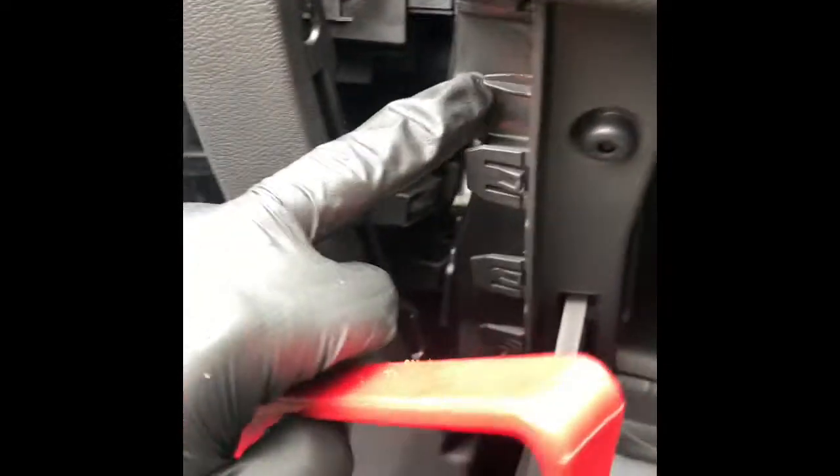You have one here, two, three. You have to pry this cover here by using a pry tool — just gently pop it off — and you will have one here and one here. All you have to do is pull it forward and pop down, and your pollen filter is up here.